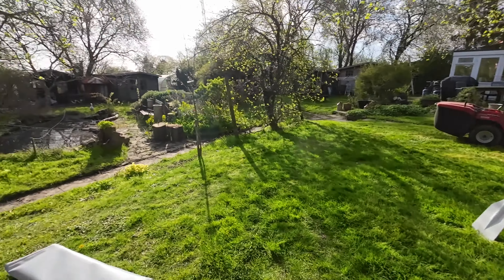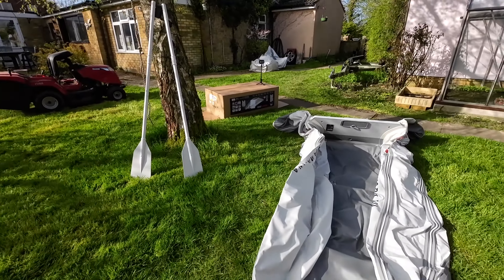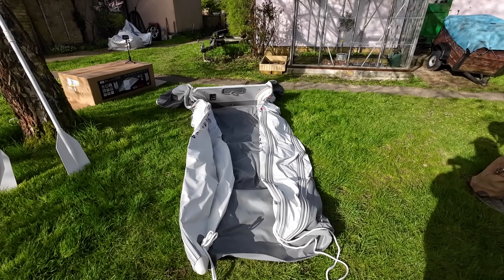Unpacked now — standard set of oars, there's the floor. I'm not going to read the instructions, but I reckon just get a bit of air into the tubes first before you put the floor in — that seems to make sense.